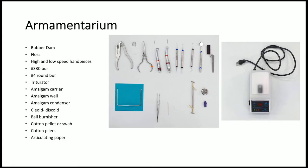The armamentarium for this procedure includes rubber dam, floss, high and low speed handpieces, a number 330 burr, a number 4 round burr, titrator, amalgam carrier, amalgam oil, amalgam condenser, cleoid discoid, a ball burnisher, cotton pellet or swab, cotton pliers, and articulating paper.